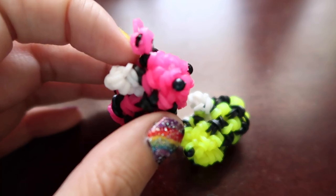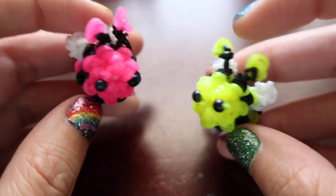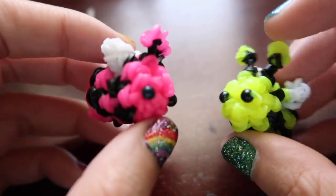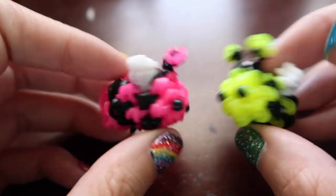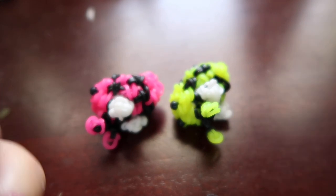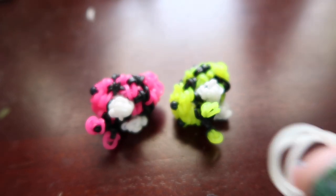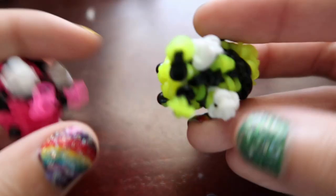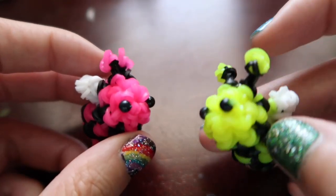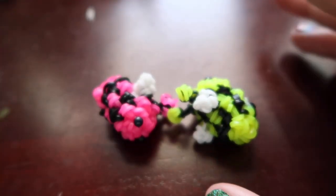My guess is probably around 30 to 40 bands somewhere in there — that's my guess. So I think that is it. Today I'm going to be using just regular bee colors — yellow for the main bee, then some black, and then some white for the wings. You're also going to need two beads or bands, whatever you want to do for the eyes — you just need something for the eyes. So we are going to get started.